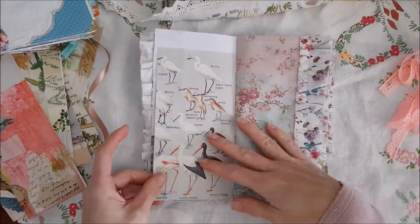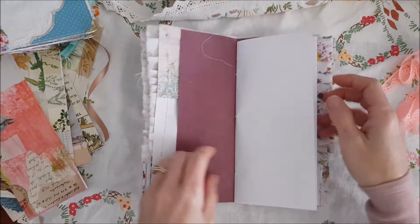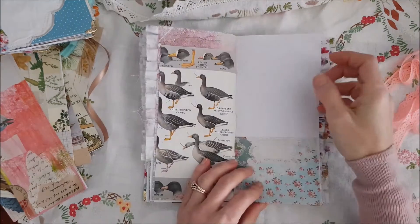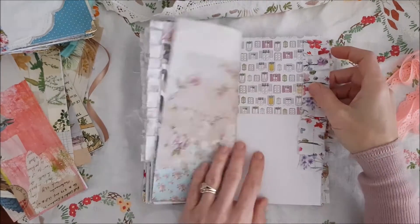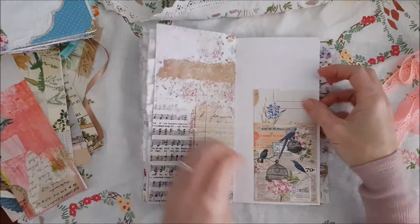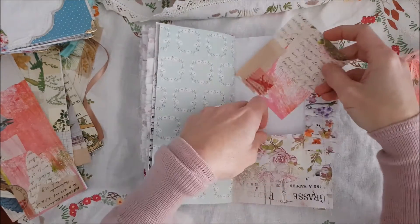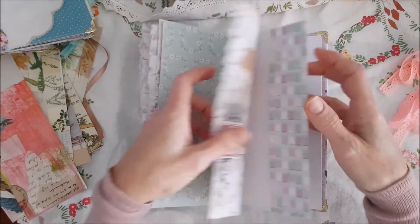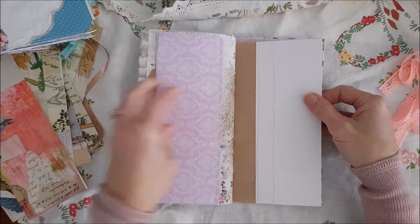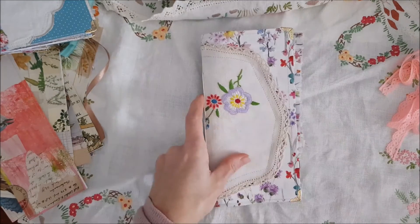There's a lovely vintage bird book page here. Very soft sort of colours in this journal — lots of pinks and purples. Another pocket here, and this side here is a nice pocket. Another journal card, another collaged journal card over here, a side pocket, and some more sewn papers over here. So that is this journal.